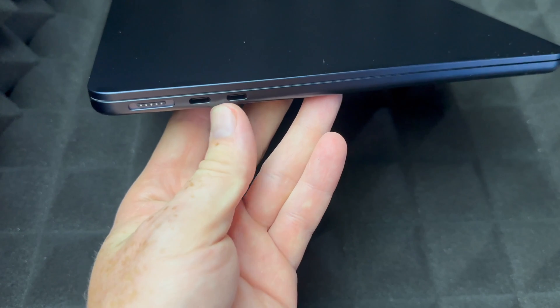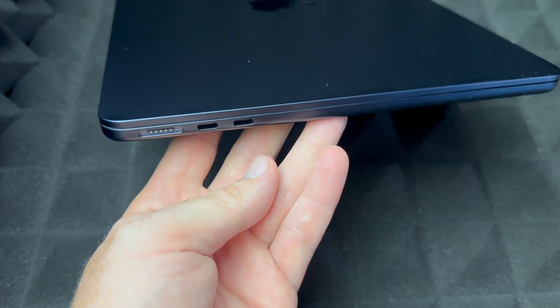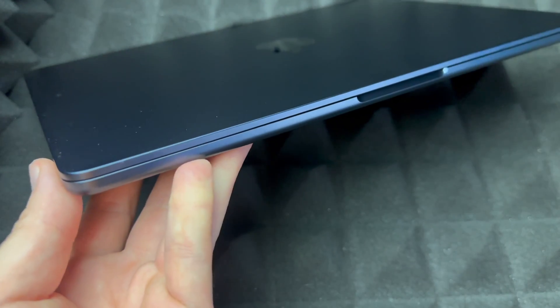The MacBook Air keeps it a little bit more simple — they have less space to work with and they are thinner. They're definitely not as thin as the old ones, so if you have an old MacBook Air you're not going to notice these new ones are thinner. These new MacBook Airs are actually a little bit thicker.